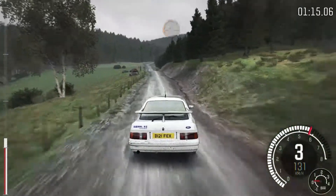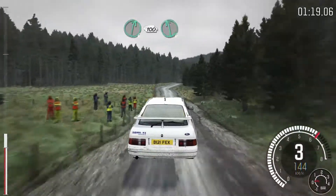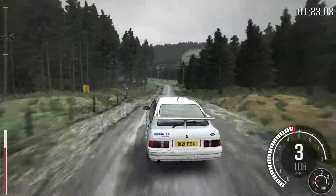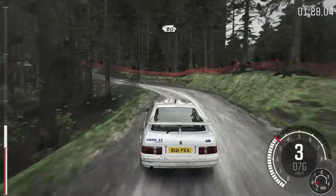Keep left over crest, jump maybe. Keep mid over big jump, and crest, into right 6, crest 100, left 6 posts. Left 4, tightens to 2, and continues 80.